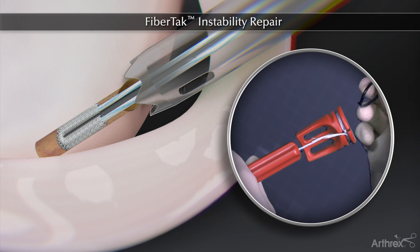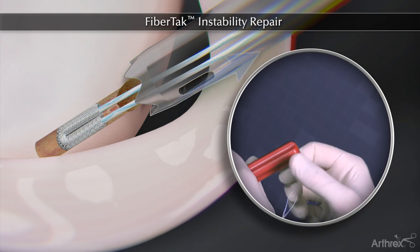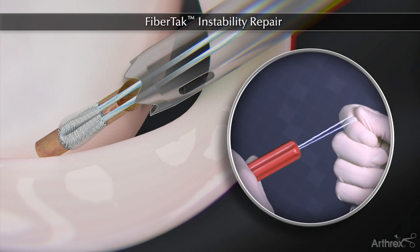The sutures are freed from the handle by removing the suture release tab. The handle is removed and the sutures are pulled to firmly set the anchor in the bone.